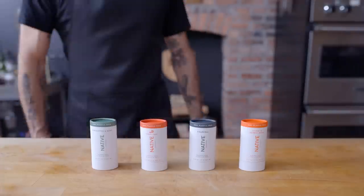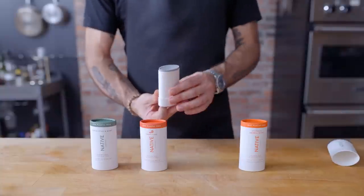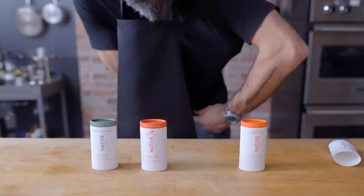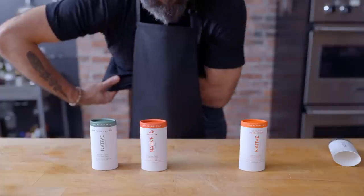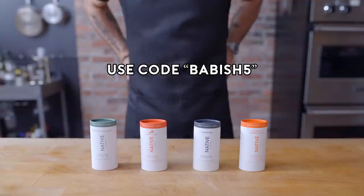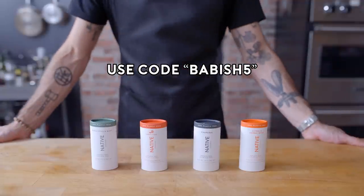Thanks to Native for sponsoring today's episode. Take care of yourself with Native's 100% plastic-free deodorant — it's the same aluminum-free deodorant you love, now available in more sustainable packaging. Choose from a variety of scents, like my personal favorite charcoal, or citrus and herbal musk. Head to the link in my description, use code BABISH5, to get your first Native plastic-free deodorant pack for $26 — normally $39 — and get 20% off any body wash or lotion.